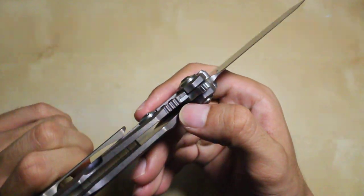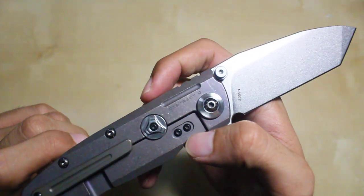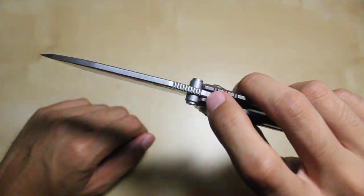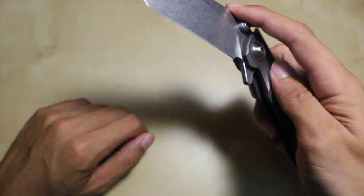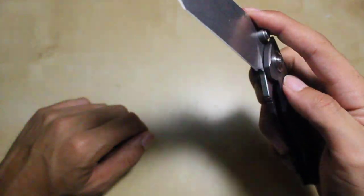There's also a stainless steel lock bar stabilizer and pivot collar, as well as a stainless steel lock bar insert as evidenced by the two screws. The thumb studs, which sort of act as the blade stop, are stainless steel.